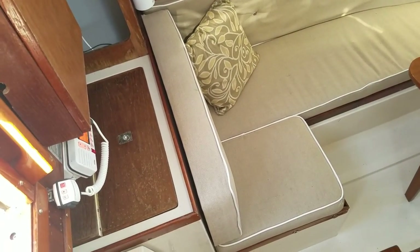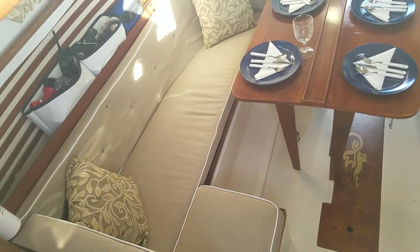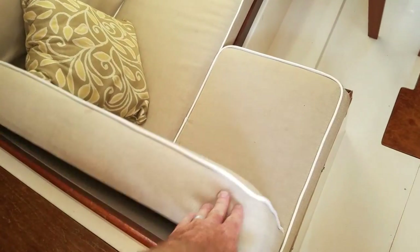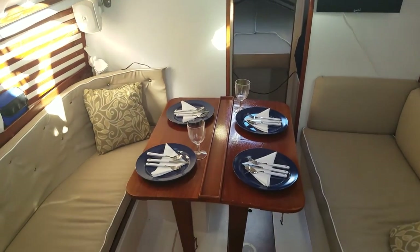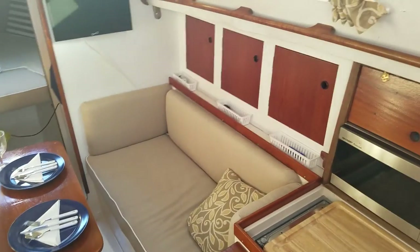Inside we have the icebox. On the port side, the berth sleeps two — this cushion right here comes out and lays into that spot. The table folds up against the wall, leaving room for two on each side. There are cabinets as well.